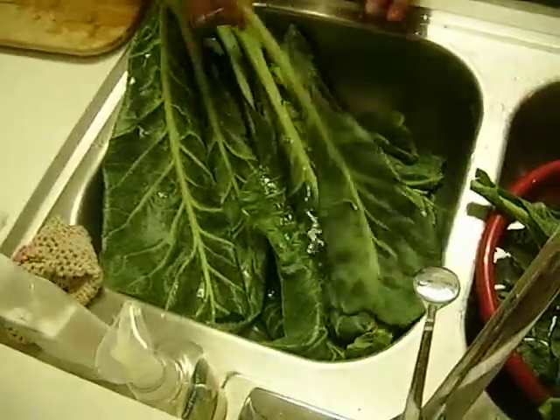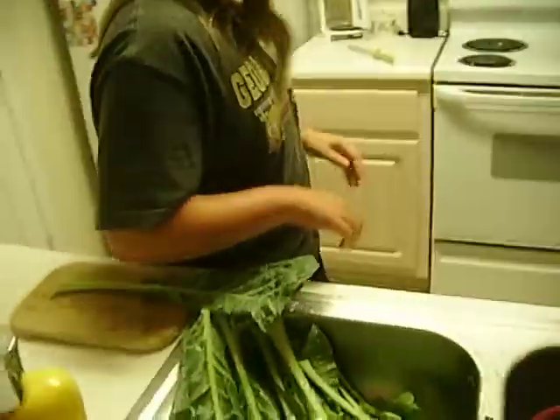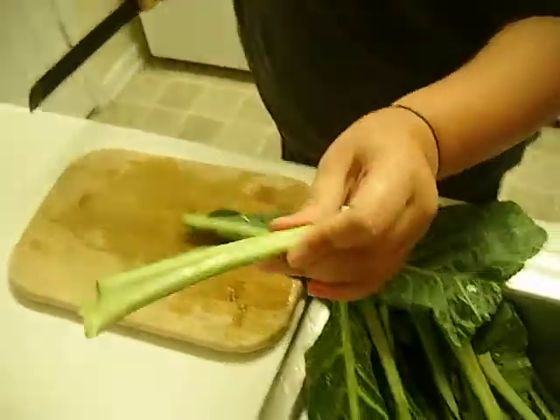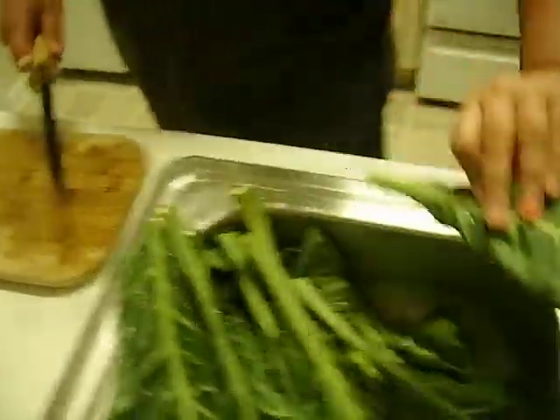All I'm doing is taking it, where my lovely big knife is, and cutting the ends off because we don't like this. And just putting in a clean bowl.